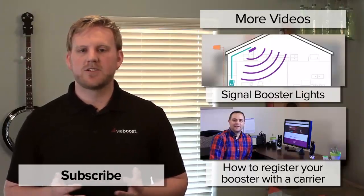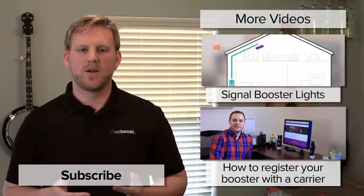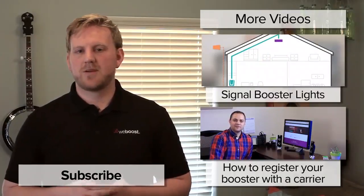If you have any questions, leave them in the comments below. Also, please subscribe to our channel as we'll be releasing videos like this weekly.